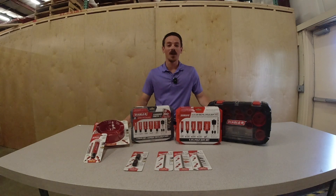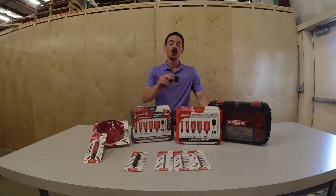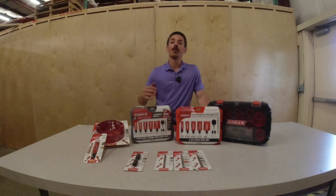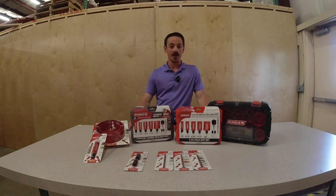Hi, I'm John from FNF Industrial Equipment. Today we're going to talk about some of the hole saws available from Diablo Tools. They have two main lines: a bi-metal line as well as a carbide tip line. You're going to get much more life out of the carbide tip line, but they are more expensive.